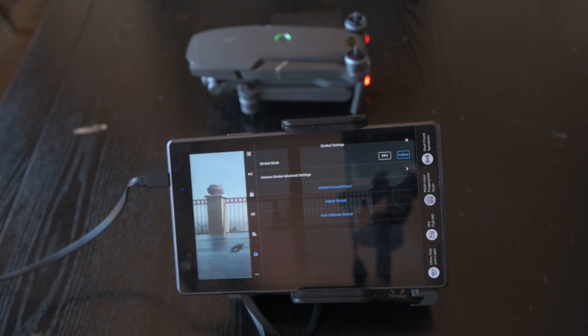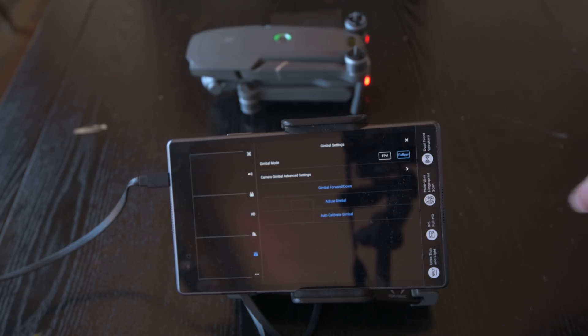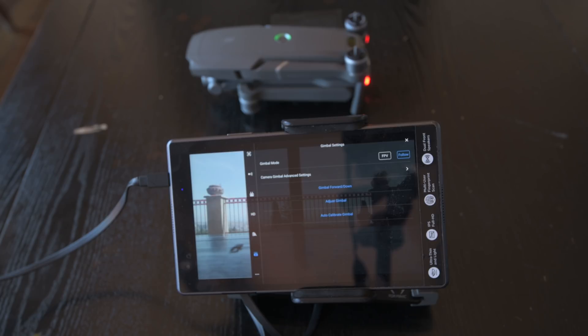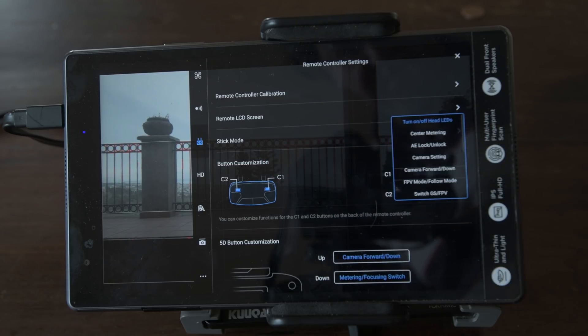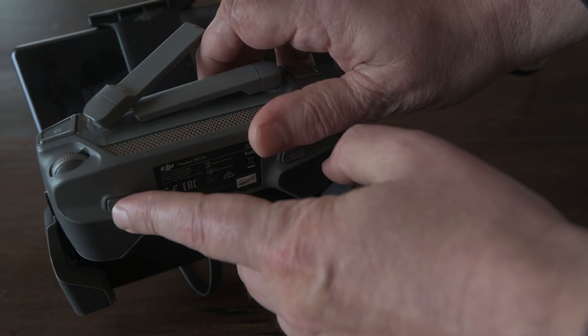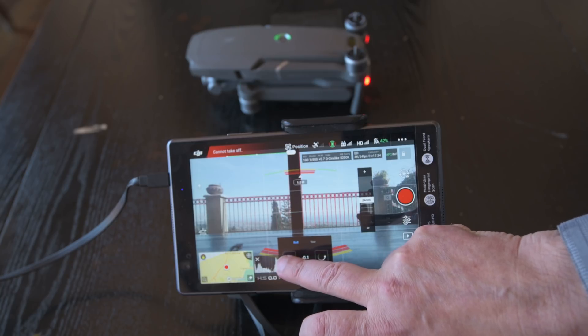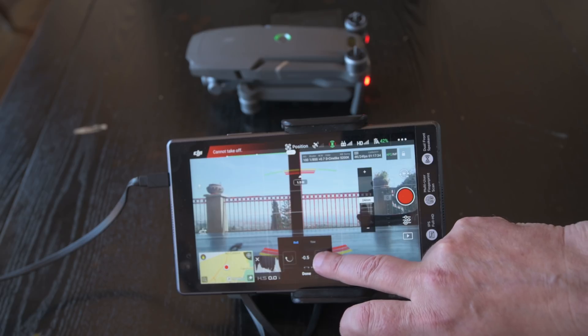While we are in the gimbal settings menu, let's have a quick look at a couple of other options. Set the gimbal mode to follow, so that the gimbal will keep the horizon alignment even when the drone is leaning sideways. Then we have the option camera forward/down — in other versions of the software it appears as centering camera. It toggles the camera between facing down and facing forward, but in a previous video we already assigned this function to one of the buttons underneath the remote control for quick access. The last option is adjust gimbal roll, useful when the image is not aligned to the horizon. Tap on the right-left arrows to adjust the roll by small increments.